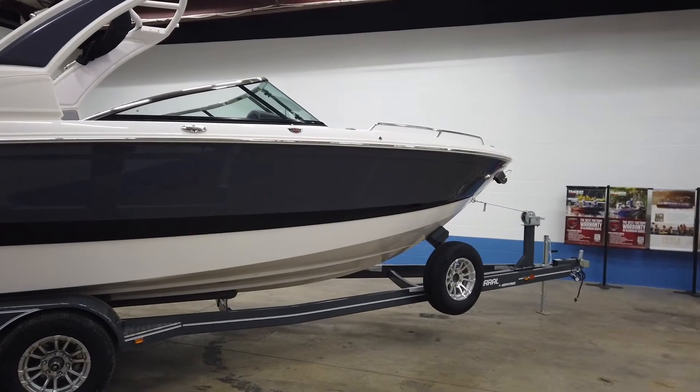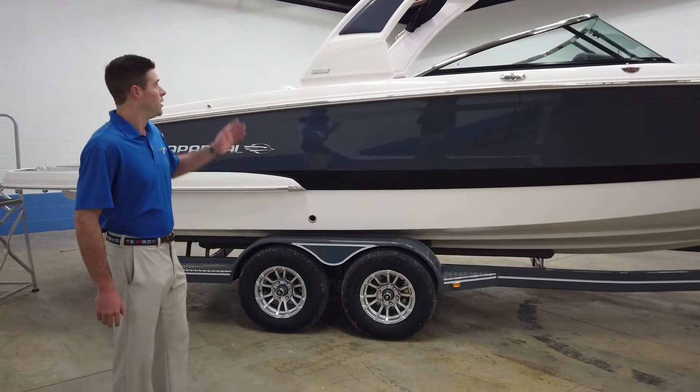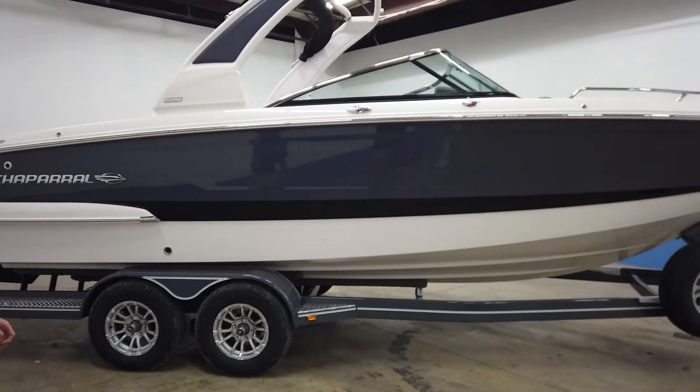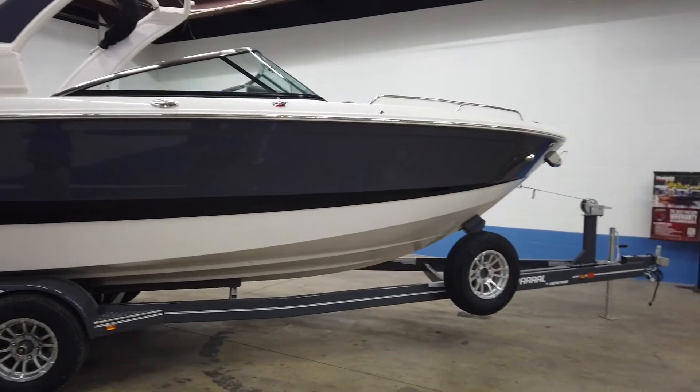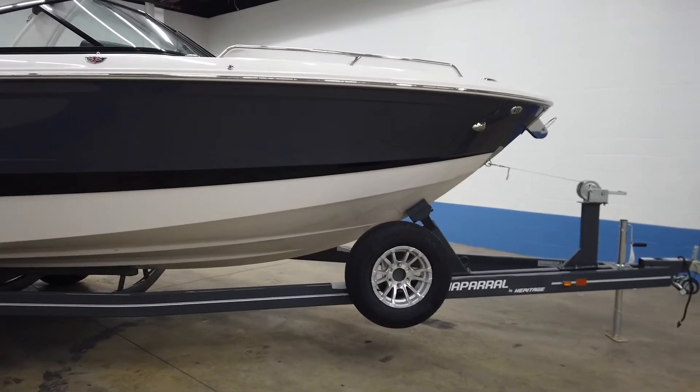This boat comes in at 25 feet 6 inches overall, weighing in at 4,700 pounds. This right here is the stealth gray with a black boot stripe. You'll see we have a color-matched carriage trailer, tandem axle, surge brakes, and a spare tire. Looks very nice on a match like that.